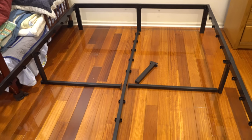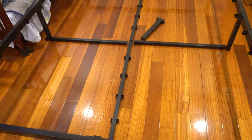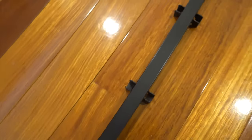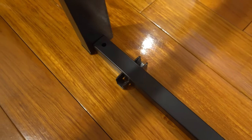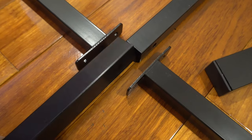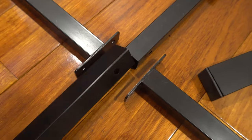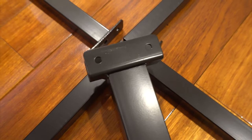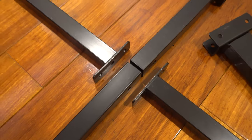Now that the outside frame is complete, let's put together the two crossbars that serve as the spine down the middle for holding the slats. Make sure that the brackets for the slats are facing up, and at each end you have a screw hole on top. In the middle, the screw holes will be on the sides, and these four pieces will attach to the foot that goes in the center of the bed frame. That's where we'll use the last two and final long screws.